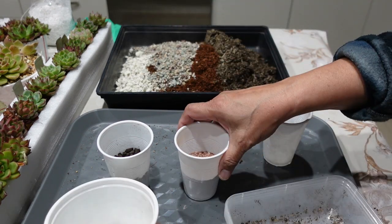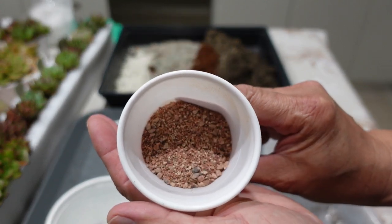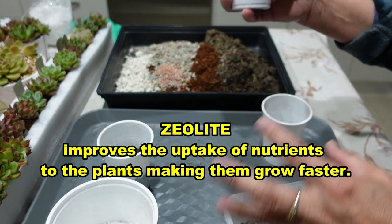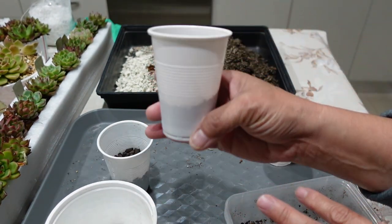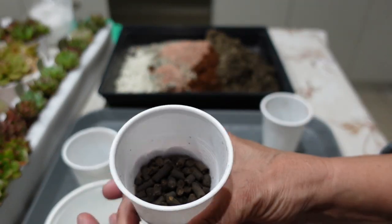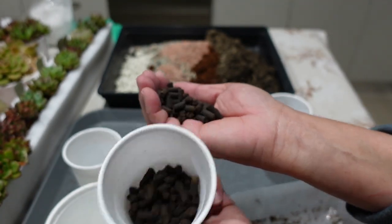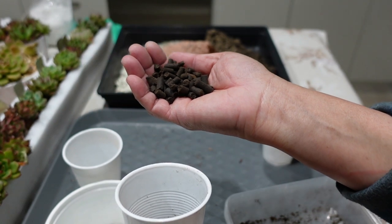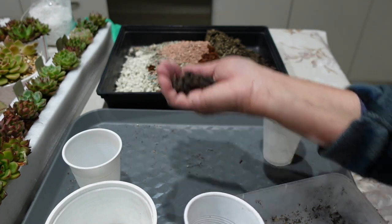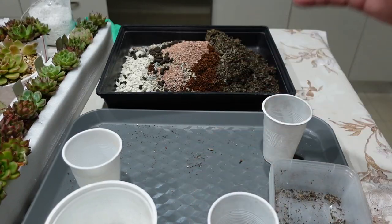I'm also adding some extra red zeolite — about 125 ml — and a little bit of fertilizer. I like using seaweed-based pellets, but you can use chicken manure with humic acid, or to keep it simple, a 10-10-10 fertilizer. It doesn't really matter — it's just an extra boost. A slow-release fertilizer would also be good. Now I'm going to mix this all up.